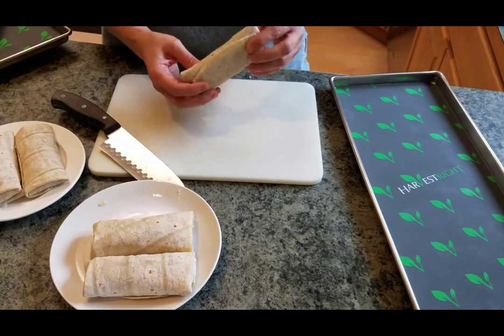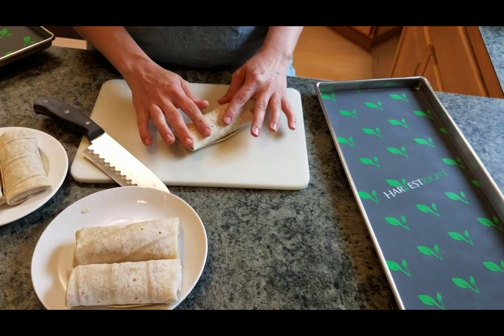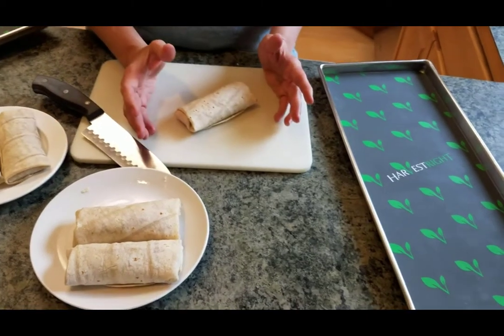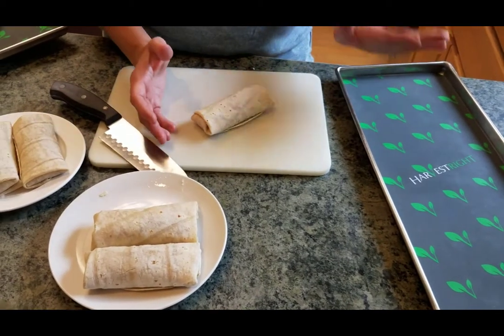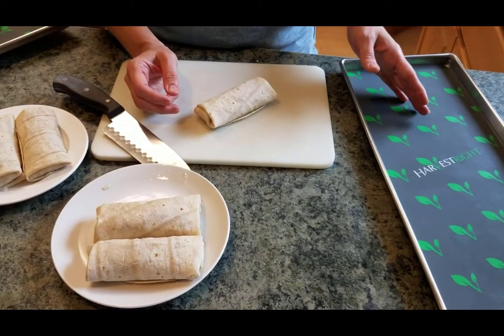I already cooked them — I just put them in the microwave like the directions say. The reason I cooked them: they would have been fine if I'd just done them from the frozen state and just cut them like I'm going to and put them on the tray. However...